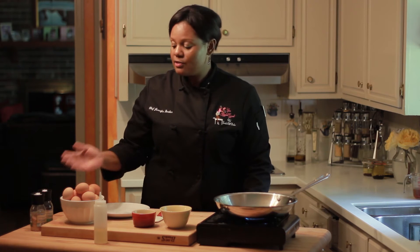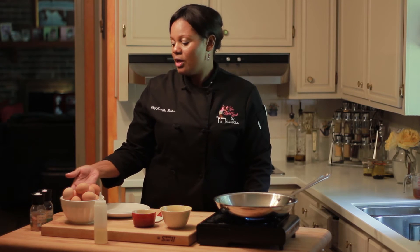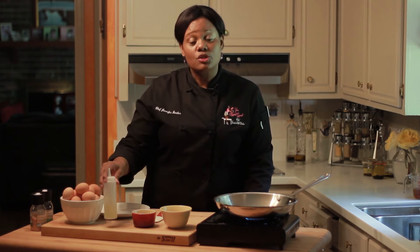There are several choices for eggs. You can do cage-free, you can do farm fresh, or you can also do eggs that have not been given any antibiotics or hormones. It's up to you — same as with your oil, it's your choice.